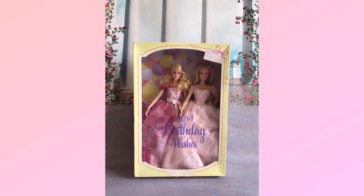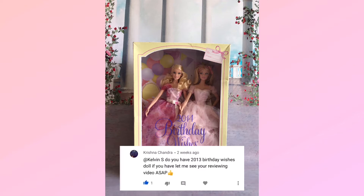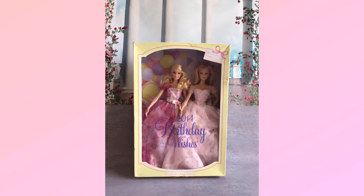Hey everyone, this is Kelvin. Today I'm going to review Barbie Birthday Wishes 2013 and 2014. The reason I'm making this review today is because it was actually requested by one of my viewers, Krishna Chandra, and I promised to make this review just for her and also for other collectors who are curious about which is the best Birthday Wishes doll ever.